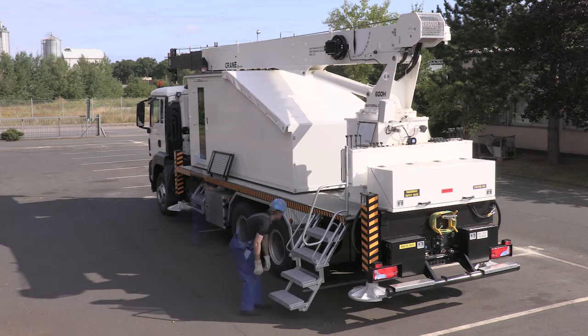All ladders, railings, and platforms are firmly connected to the unit and can be easily expanded.